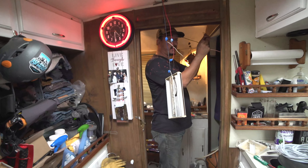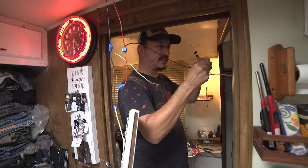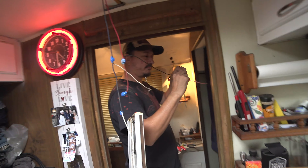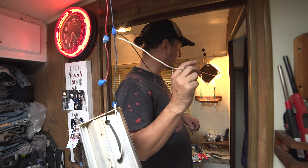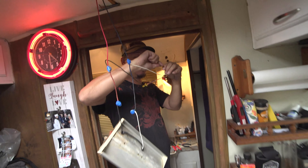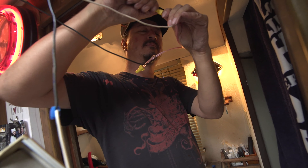If I die here, it'll be on camera. It'll be for YouTube views. It'll be the slowest 12-volt death in the history of being killed by 12 volts. How long would you have to be shocked? Probably a hundred years, but every time it sparks I jump. Tell me viewers — this thing should probably be unplugged. He's probably not messing with hot wire.